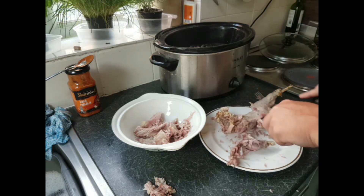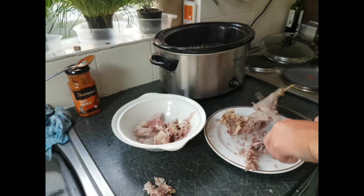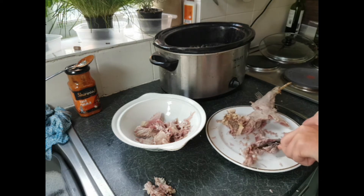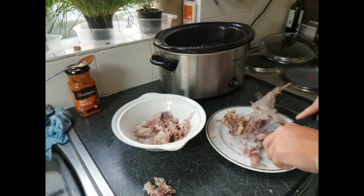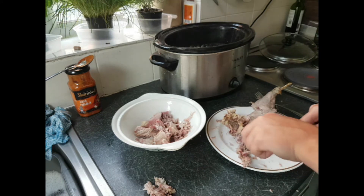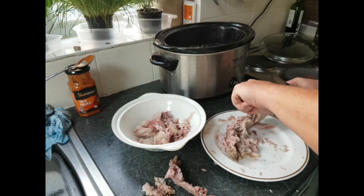I want to put a nod in this video to a gentleman called Mark Gilchrist — he's got a YouTube channel about doing game stuff. It wasn't until I watched his video that I understood more about rabbit preparation and cooking. Anyway, if you take all this meat, you can take it all off and freeze it if you wish.